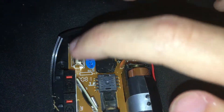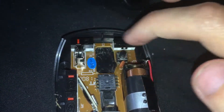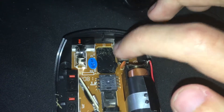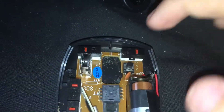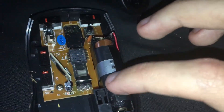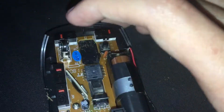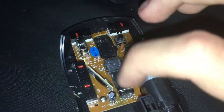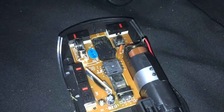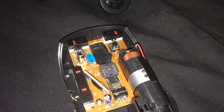Then we've got the thing that moves the scroll wheel, and then the button that clicks the scroll wheel. This is the left mouse button, right mouse button, the battery compartment, and the motherboard for all the logic. There are a few capacitors here and there, just to reduce the energy outflow so that it doesn't get overpowered.